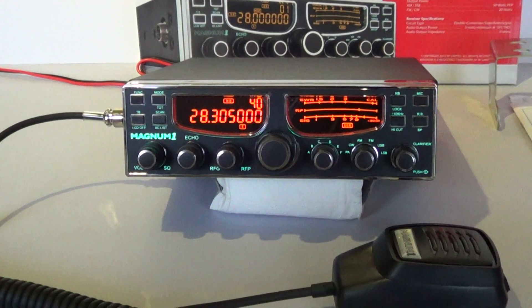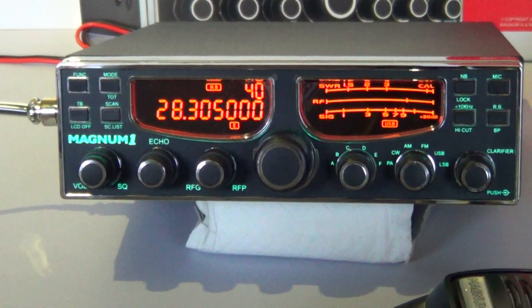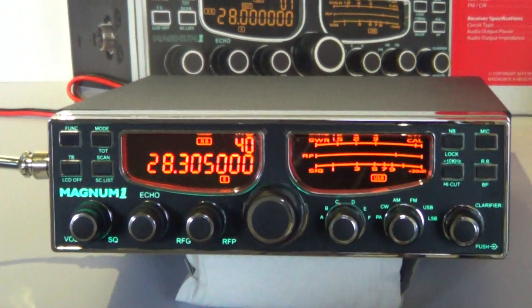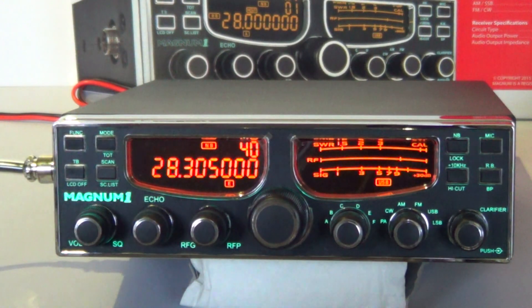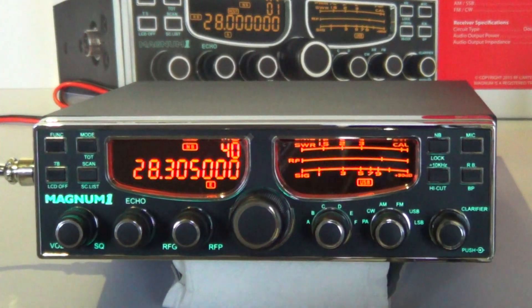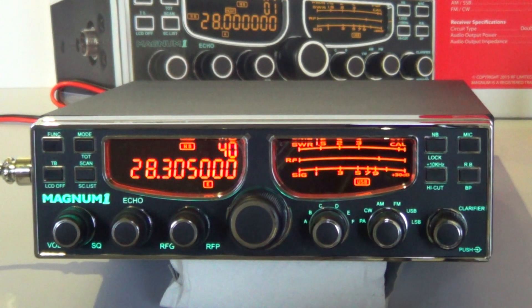Looking at the front fascia of the radio, it does look extremely familiar to most, as some users are saying the fascia and chassis are the same as the Max Love products. The radio is made in China. Further on in the video we'll look at the PCB — I've been told it is a new latest version, so we'll have a look at that a little later on.